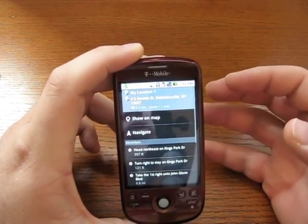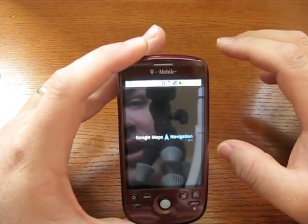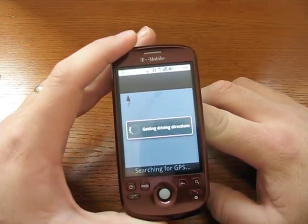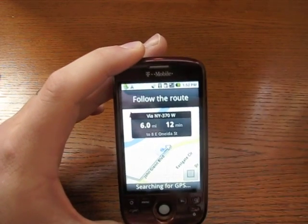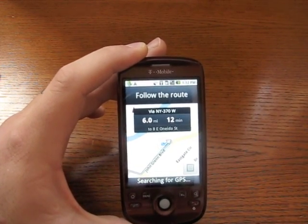We'll go ahead and hit navigate. Now if I do show on map, it's just going to show. But once I hit navigate, we go to navigation — which is really an awesome application that I can't wait until it comes to the iPhone. It gives you turn by turn, if you're not familiar with it.